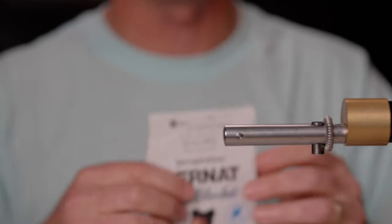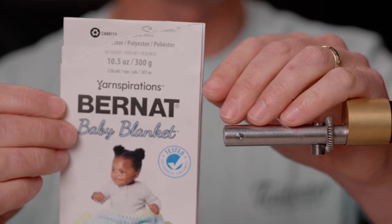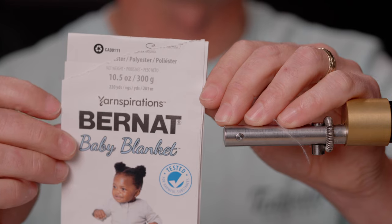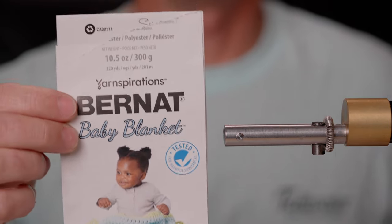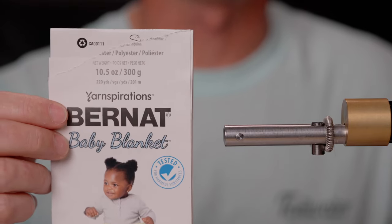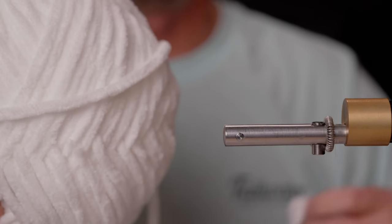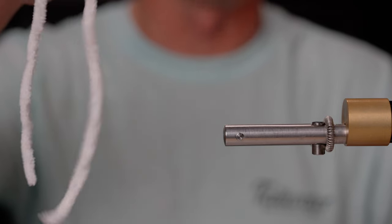This specific baby blanket yarn is made by a company called Bernat. They make all different types, but the most important thing to look for is that it's ten-and-a-half ounces — that's how they indicate the size for this specific yarn. It comes in all kinds of sizes. I have almost a lifetime supply here with this giant piece, but I'm just going to use about a foot of it today.